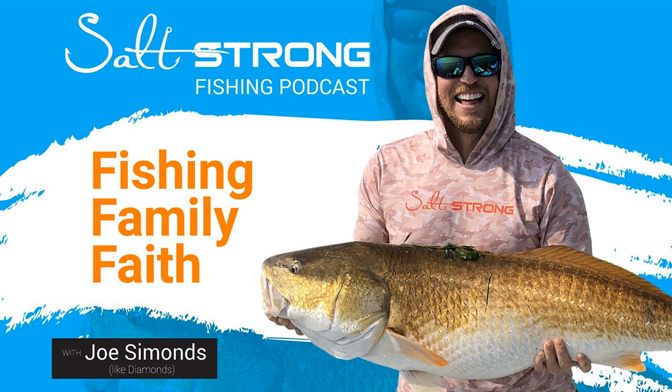Hey, Salt Strong Nation. This is Luke Simons, Like Diamonds. Joe couldn't make it, so we're going to charge forward without him. This is an important topic — fishing lines. Lines are one thing that gets overlooked. A lot of people put focus on rods, reels, and lures, and then just grab whatever line is left on the rack. We're going to be talking specifically about line color. The line is super important — it's the thing that connects us to our fish. We want to make sure we're using the right lines for the application we're fishing.